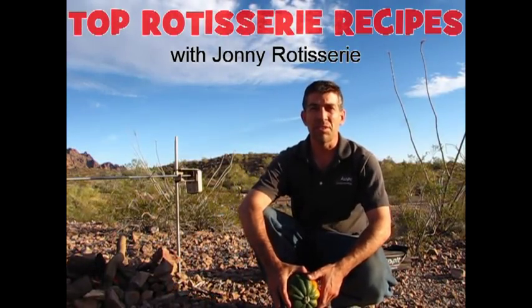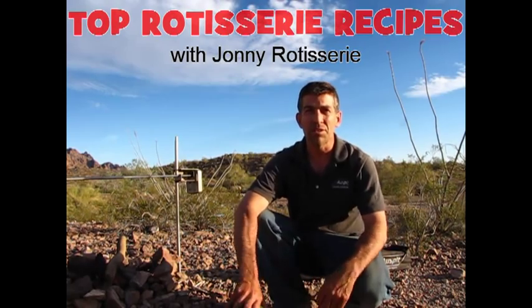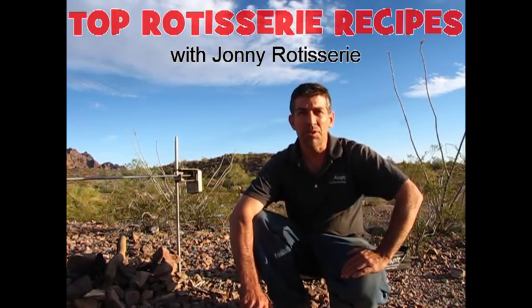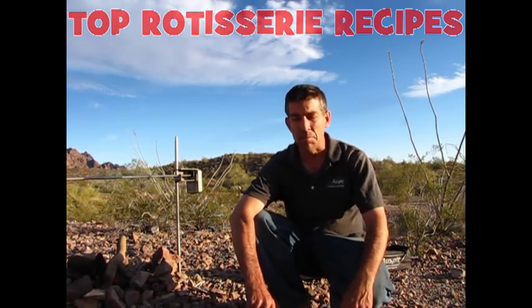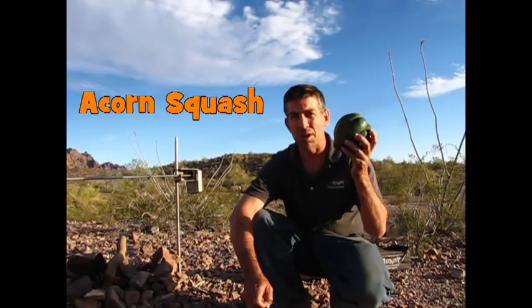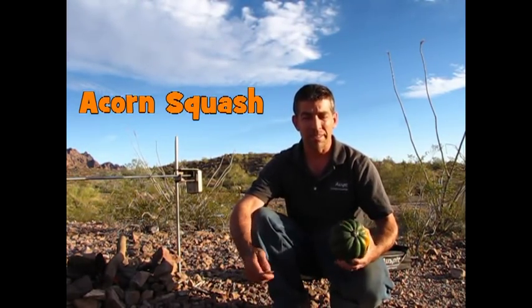Hey guys, Johnny Rotissier here at COFA National Wildlife Refuge just outside of Quartzsite, Arizona. I am here to share with you some of my favorite things to cook in a beautiful setting like this. Today I have acorn squash — just delicious. Let's get to it.